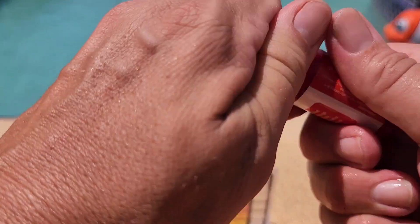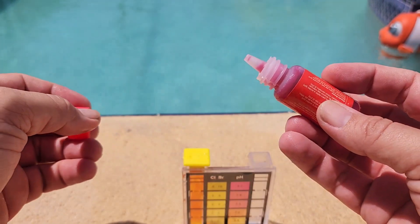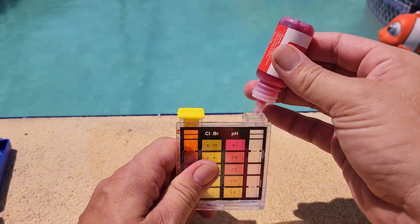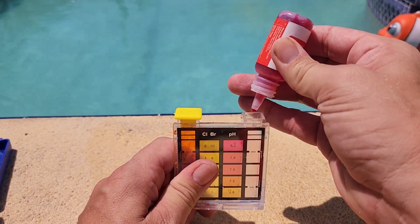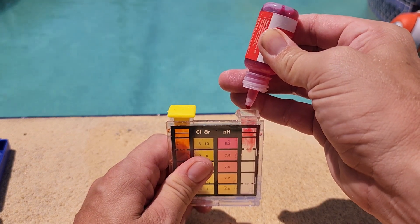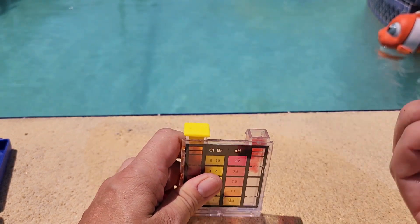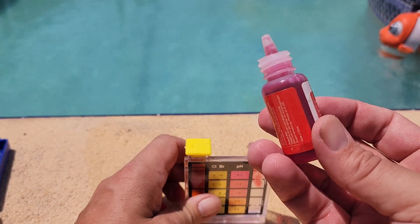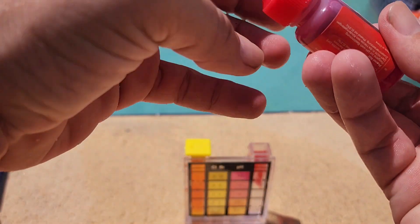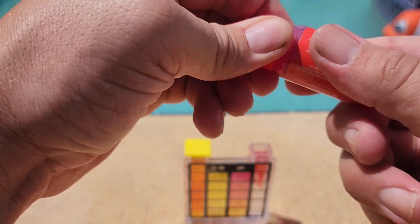On the right side, we are going to use our red solution and do the five drops again — one, two, three, four, five. With this kit you have to be very careful because it is really easy to get multiple drops out at the same time, so you just want to be careful and go slow.